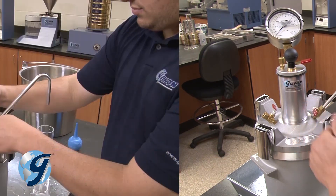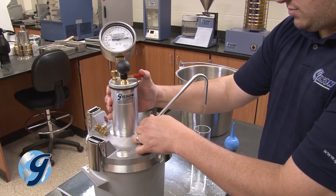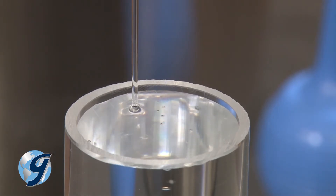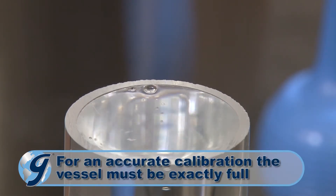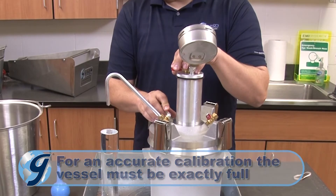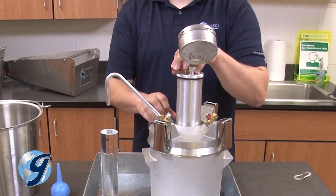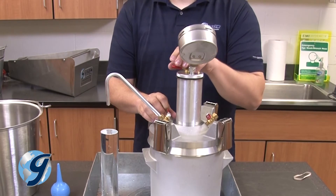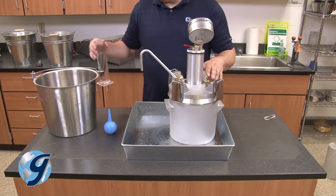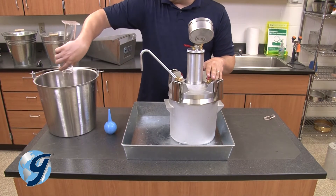Next, open the bent tube calibration petcock and slowly press down on the needle valve lever to fill the calibration vessel completely full of water. Once the calibration vessel is exactly full, stop the flow of water by releasing the needle valve lever. Next, discard the water in the vessel and set the vessel aside.